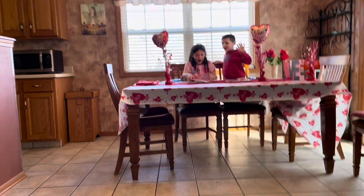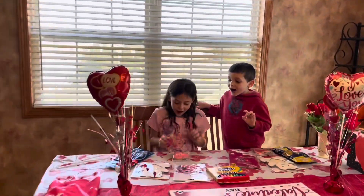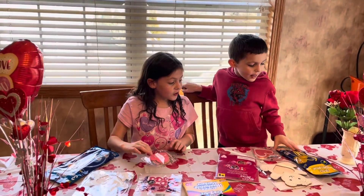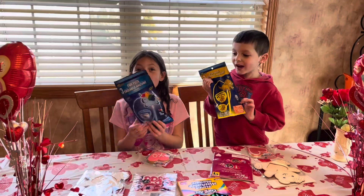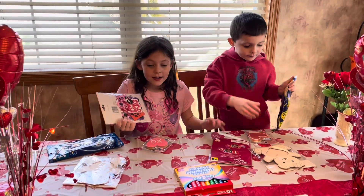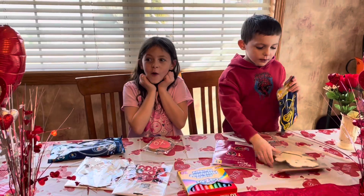Oh, I love it! Oh my gosh! How do you smell? Are these cookies? Yes! My favorite dinosaur! I know! Can we open it? Is that me? That is so weird!